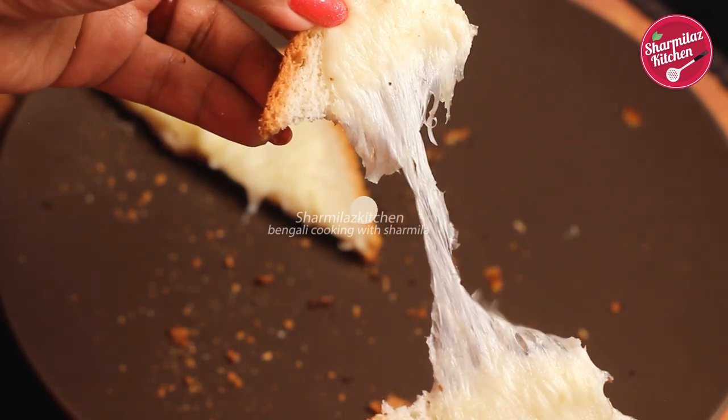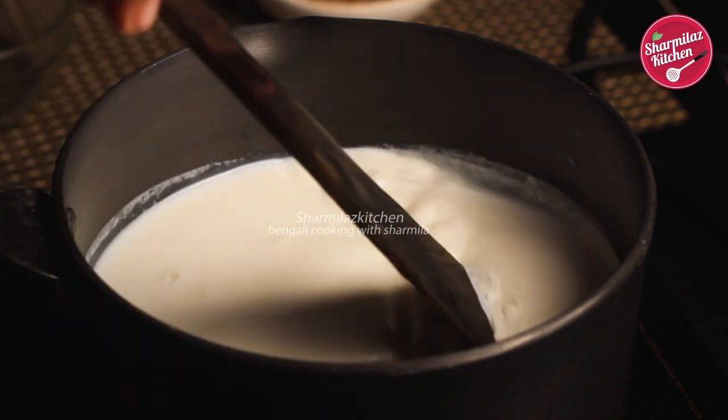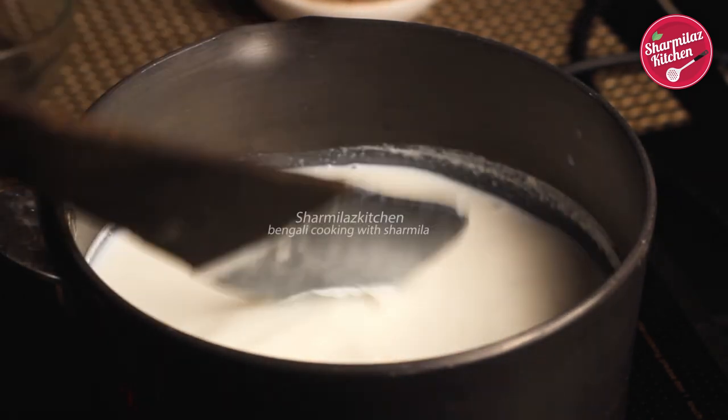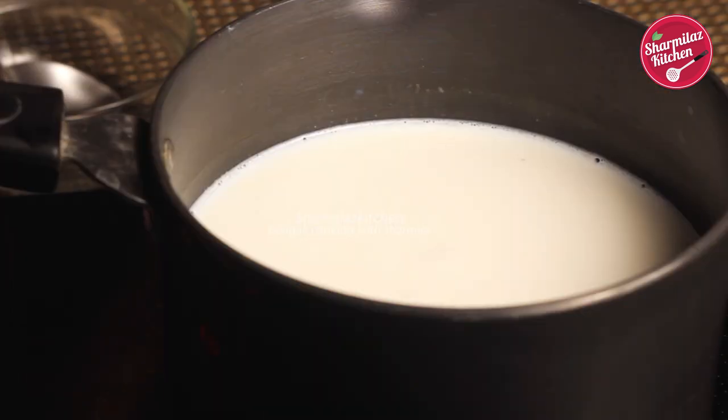Here I have one liter of milk that I placed for warming up. You can take either pasteurized or non-pasteurized milk — it doesn't matter — just make sure the milk is not ultra-pasteurized. We are going to boil the milk on high flame for just four minutes, not more, not less. In four minutes the milk will get the right temperature to make the cheese.